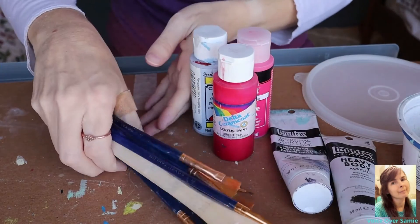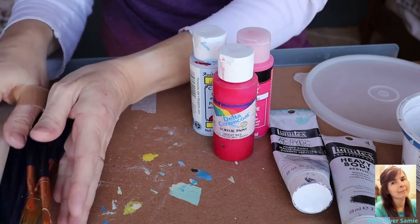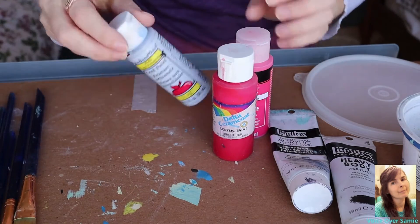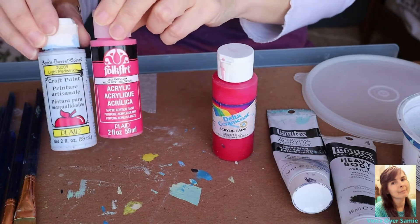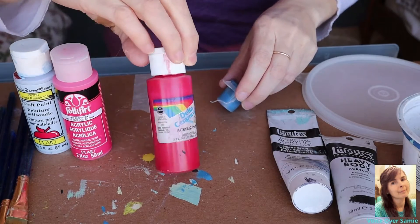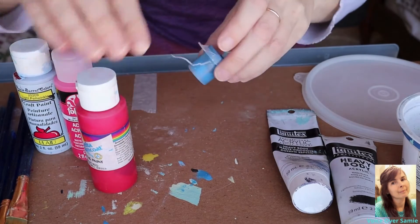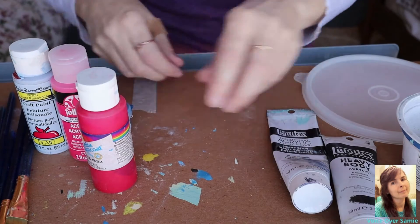I'm just going to go through the supplies that we need one more time. These are the paint brushes that I have — we won't need to use all of those. I'm going to show you the different types of acrylic paints that I have. You can use any type of acrylic paints that you want to. I also have this little container of paint-by-number acrylics, so you can use whatever paints you'd like.